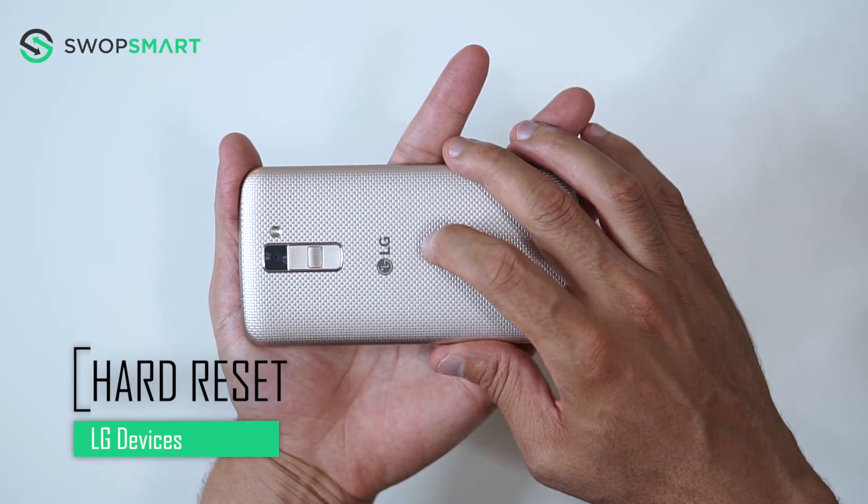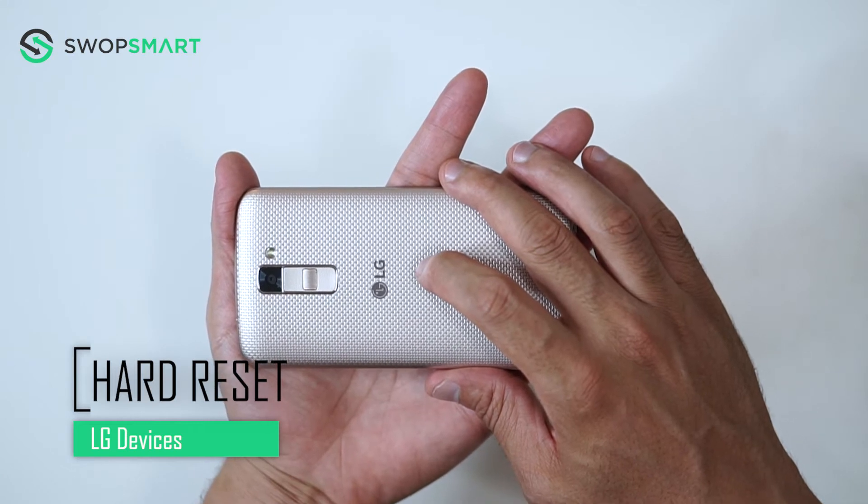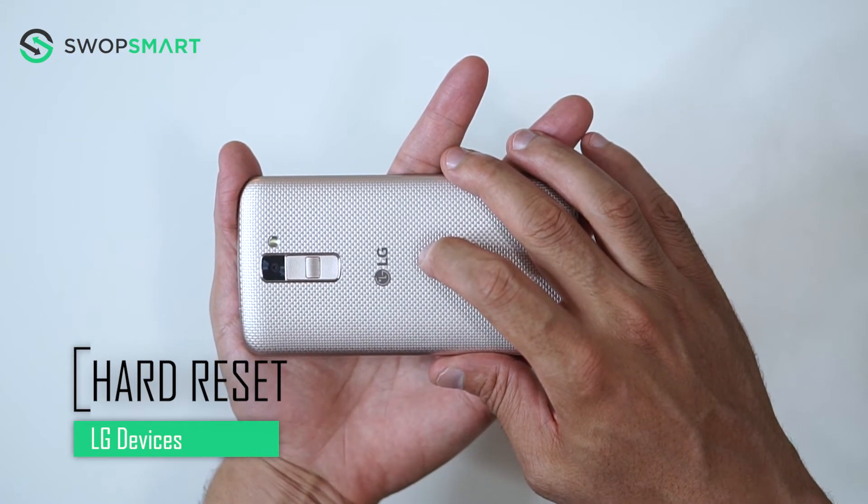Hello everyone! On today's episode of Get Smart with SwapSmart, we will be teaching you how to hard reset most LG devices, as they all have the same process.